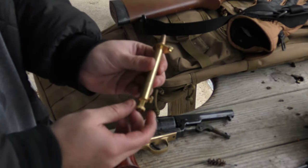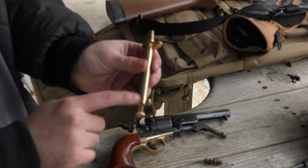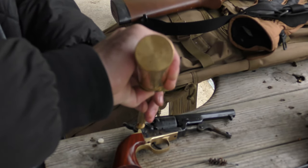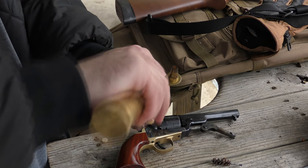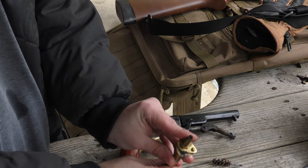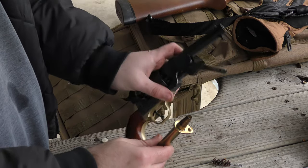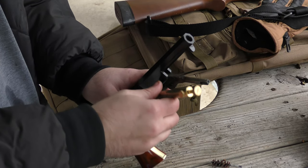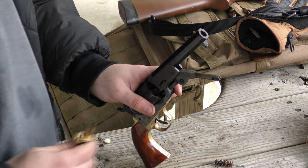So you get your powder measurer set for 20 grains — I tried 22 but it seems to perform a little better with 20 grains. Get your flask, pour it in until it's full, close it, take off the excess, and you have 20 grains of powder. Then you dump it straight into the chamber and give it a good little shake to make sure there's no remaining powder in the measurer.